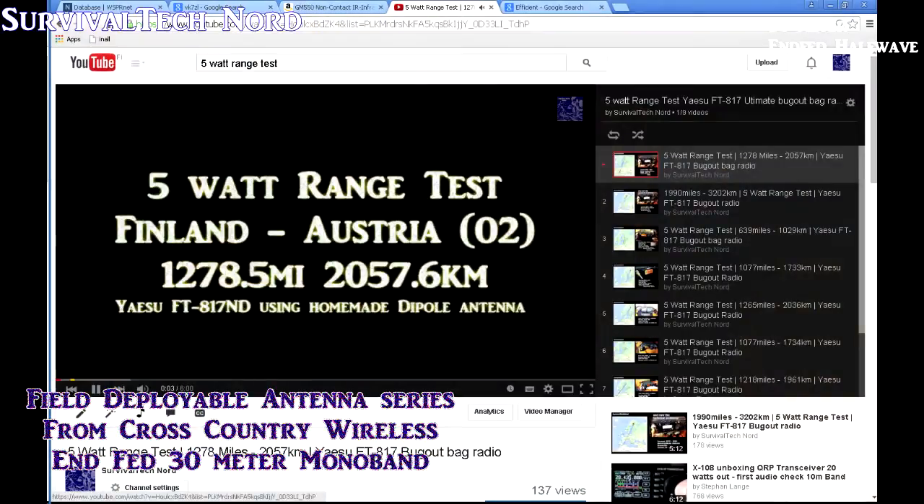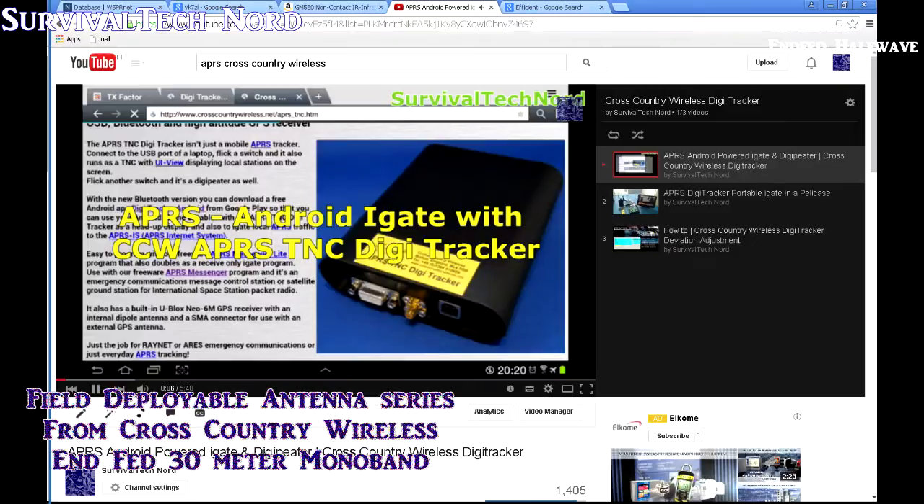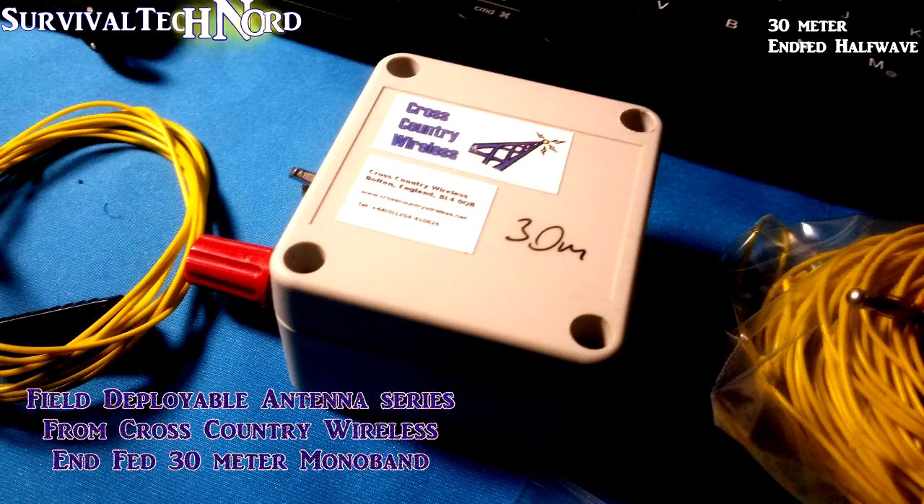If you've watched any of my videos about HF communications, you would have heard me talk about Cross-Country Wireless. If you've seen any of my videos about APRS, you would have heard me speak about Cross-Country Wireless. I very rarely do product reviews or unboxing videos, and there's relatively a small amount of companies you see on this channel. So rest assured, if I'm showing this to you, it must be something special.